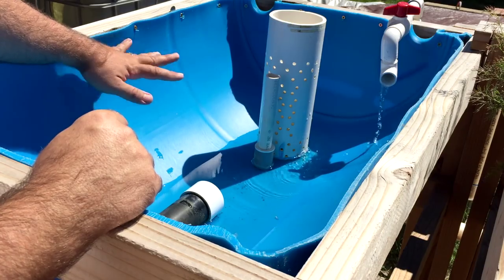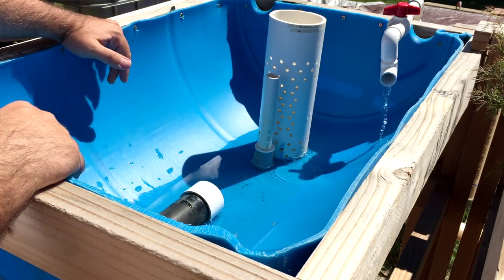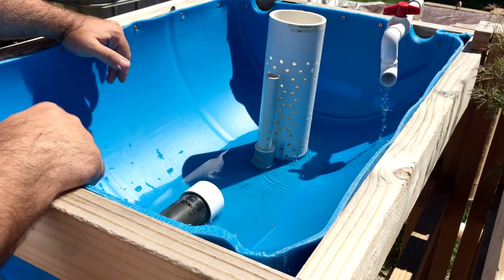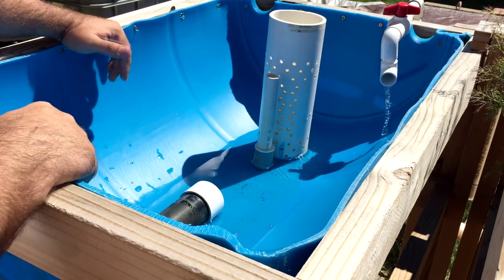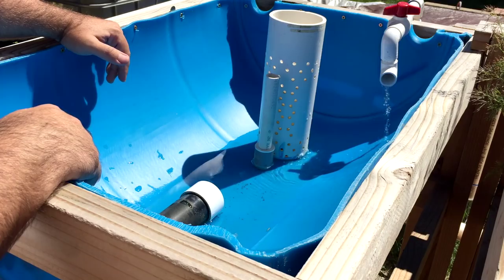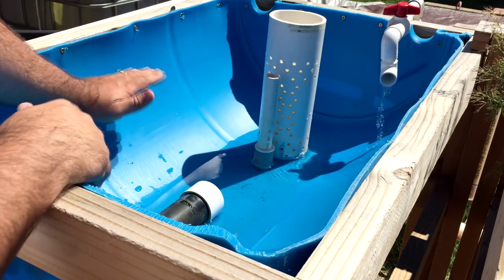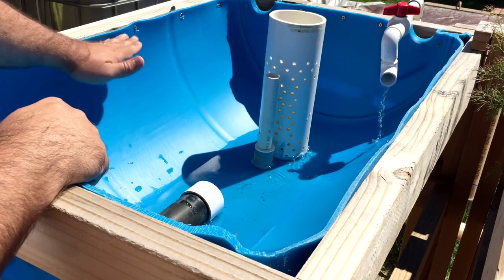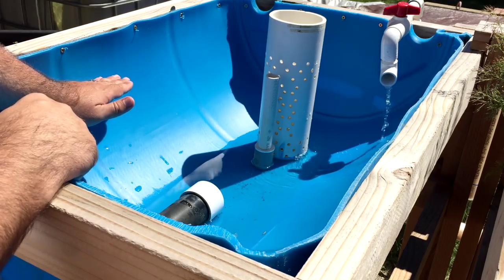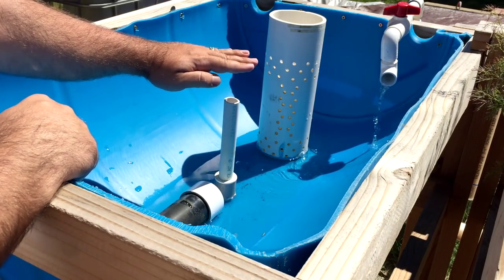Algae takes up nutrients and can cause major problems — specifically pH spikes. I had to learn that the hard way. Your pH will go up and down like crazy and you'll wonder what you're doing wrong, even when you're changing water with RO water. The algae blooms are causing your pH swings. One way to cut back on algae growth is to keep the water about two inches below the gravel surface so no sunlight reaches the water.